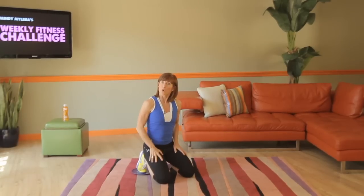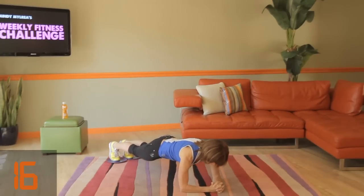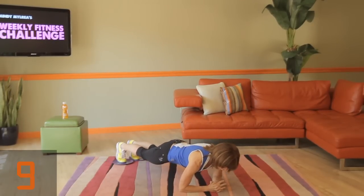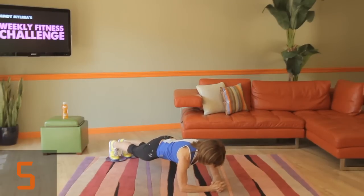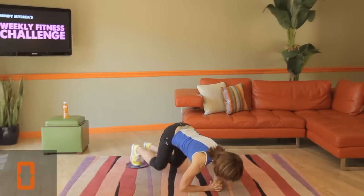Rest for ten seconds. Now again, if you're just starting with the weekly fitness challenge, maybe just hold that plank and that's okay. Here we go — back and forward. Bracing the core means tightening the front, the sides, and the back of your body. Shoulder blades in their pockets as you do this. Four seconds, three, two, one.